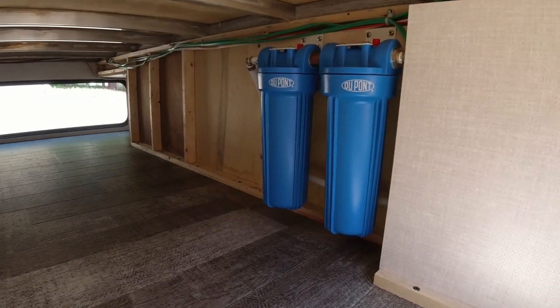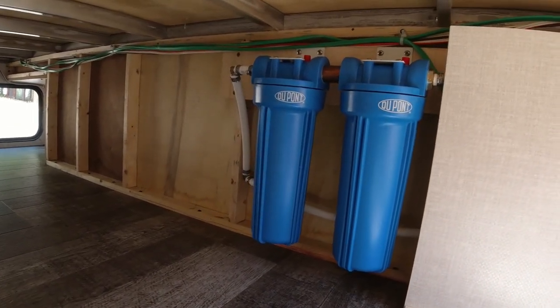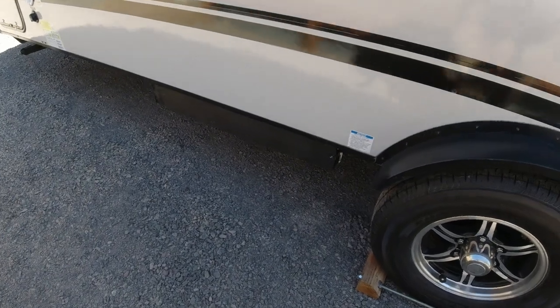Both the fresh water tank and city water hookups go through these filters before they go through the rest of the trailer. We just wanted a nice quality water filter system with all the places we travel.